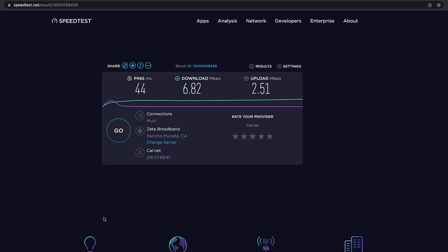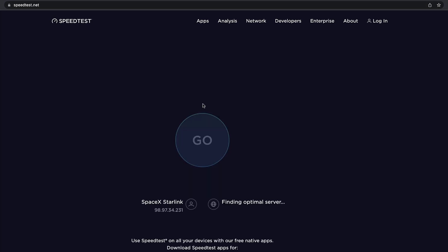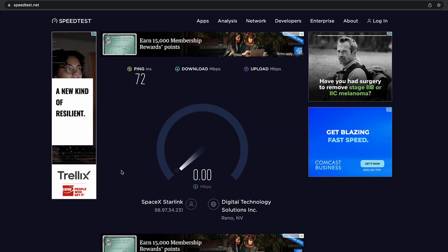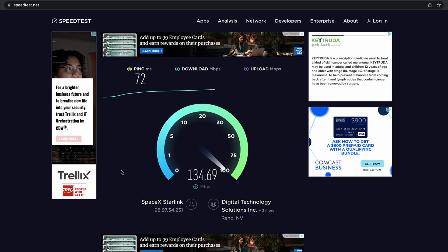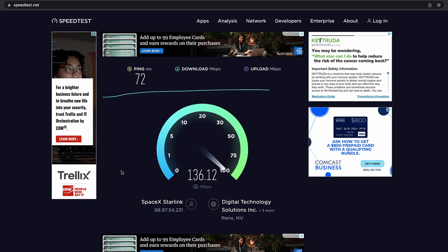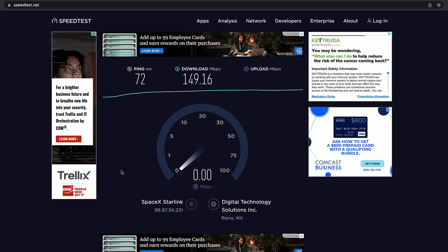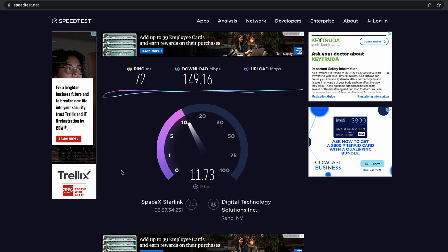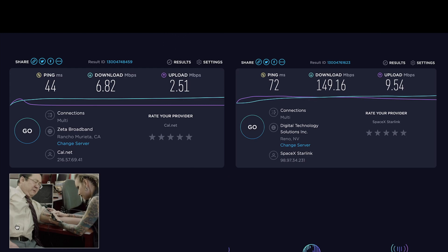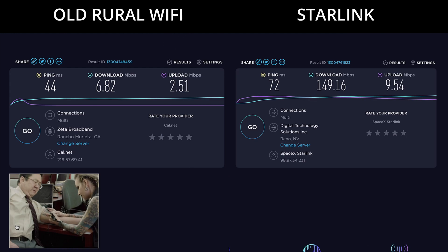With the new Starlink I'm getting anywhere between a hundred to a hundred and eighty megabits download — no lower than usually 50 at the worst on a speed test — and the upload speeds have usually been around nine megabits per second, which is about three to six times faster than my other connection which is usually around two megabits per second upload.